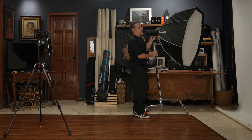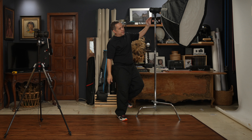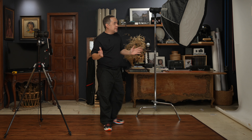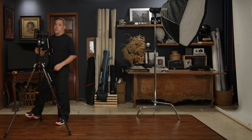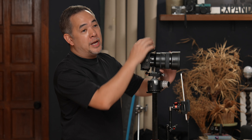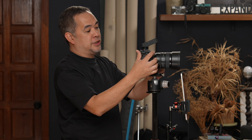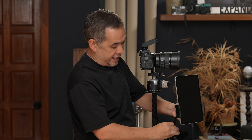I'll position the light pointing just a bit down, without doing a full 45 degrees. I'll have my subject right by the wall. The camera I'm using today is the Sony a7R Mark V, with the 15mm f/1.2 lens. I'm going to do a half-body portrait in horizontal mode, and I have my iPad here for monitoring.